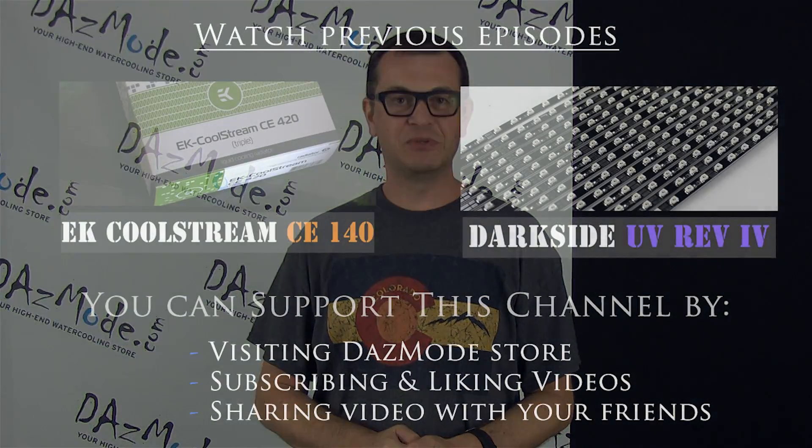I put this video ahead of my other content. The Monsoon and LP360 comparison radiator video is coming — I still need to do the actual cutting and things like that, but I will post it soon. Don't worry, see you later, thank you for your support and see you soon with more videos.